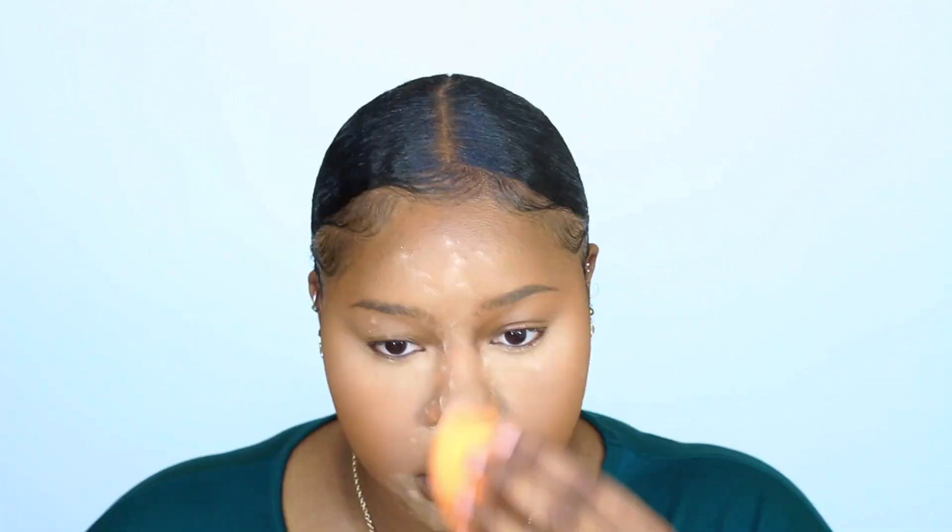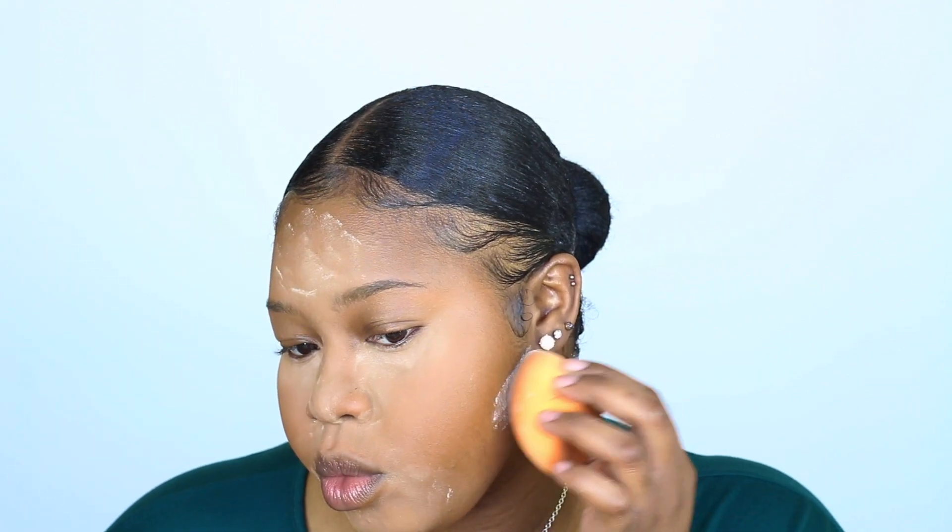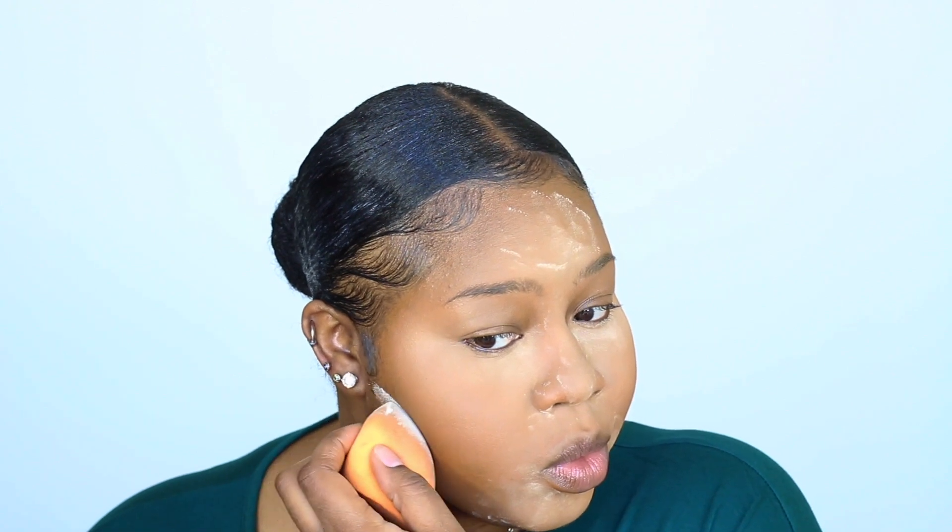To set my face, I go in with the Laura Mercier Translucent Powder. Now, this is on the high end. I haven't found a setting powder that I personally like that's like an everyday powder, so I got to use this one.